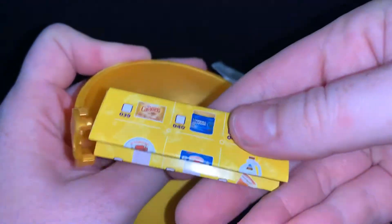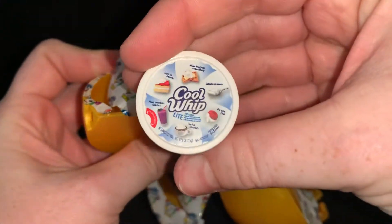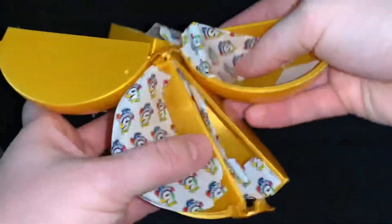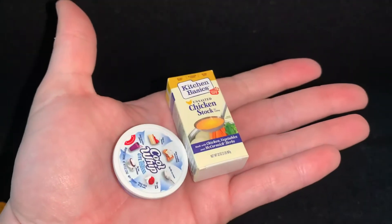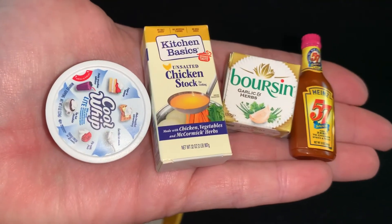Here's the list. Next, we have Cool Whip. And that was it. So this is what we got, and then the cart.